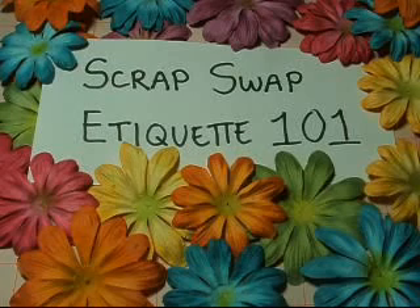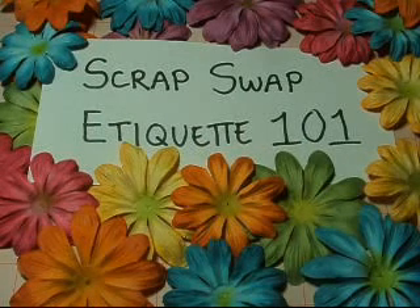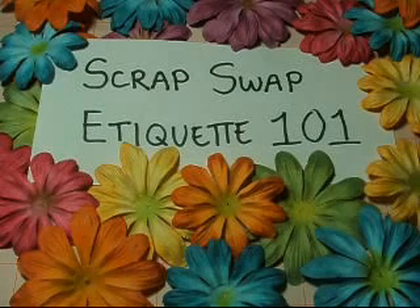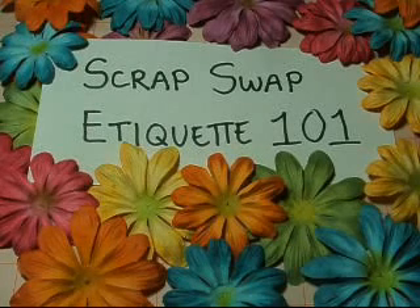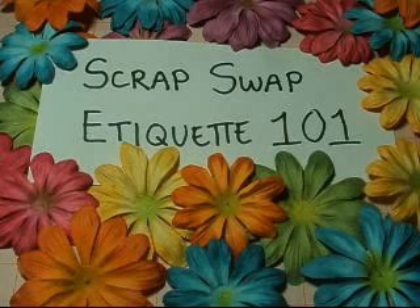So number one: read and follow swap instructions completely. This is very important, ladies, because this is what gives you the details of the swaps that you're participating in. It tells you what item you need to create, what it should include, how it should include it, any special instructions like that. It will give you the measurements, the deadline of when this needs to be to the hostess, which is really important. It will give you instructions as to however the hostess wants to conduct this swap.